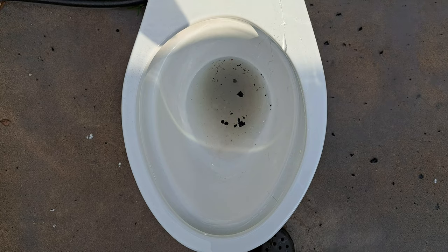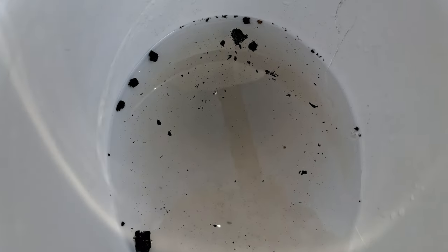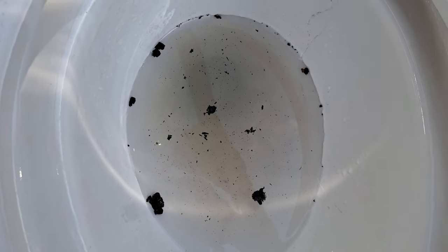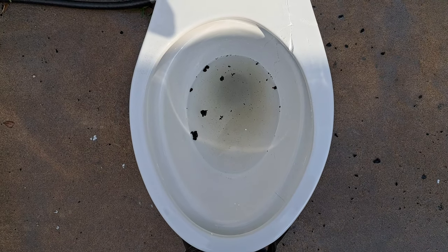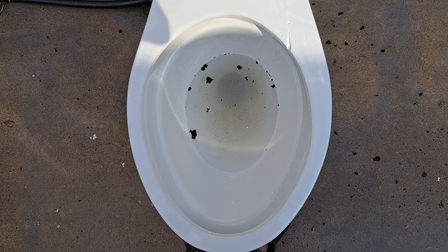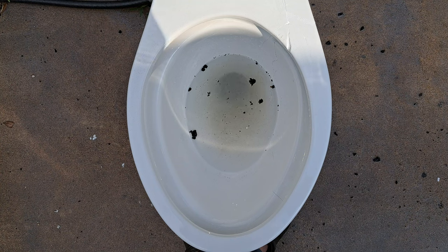Wow. Round of applause for that big lie. Look at that — you cannot even see the trapway opening. It did do very very well on the bowl rinse, gotta give them credit for that. But this is absolutely unacceptable. Some got stuck in the crack there, but that is zero fault of the toilet. I am really disappointed by this — I would have thought it would do better. My main concern originally was it looked like it had a weak spot right here and I was expecting it might leave a little bit there. This is really really sad — I would have thought they would do better.